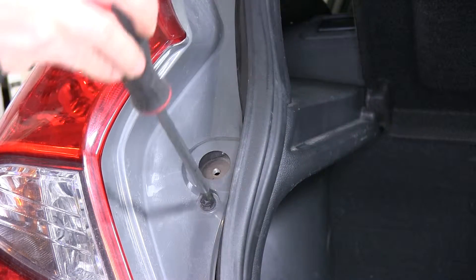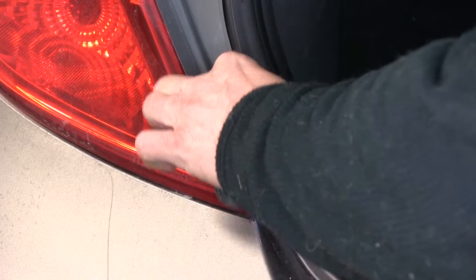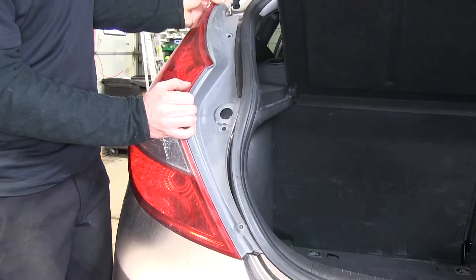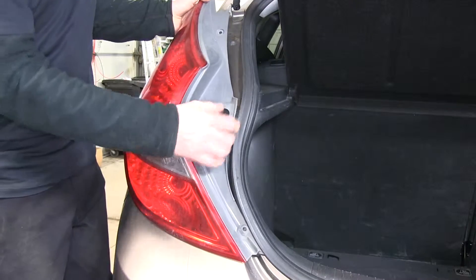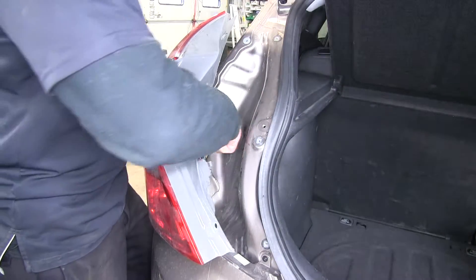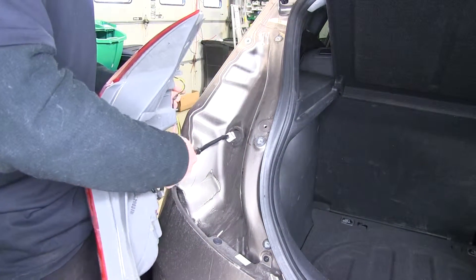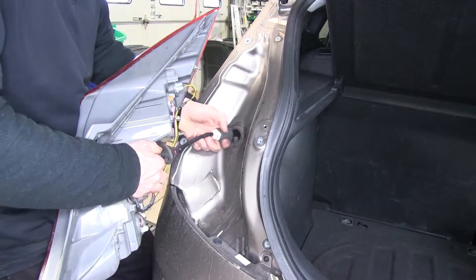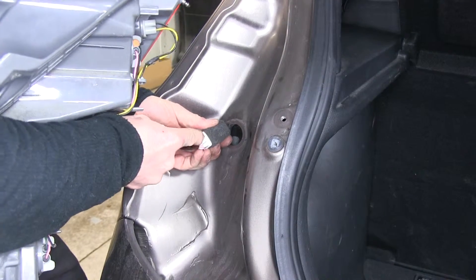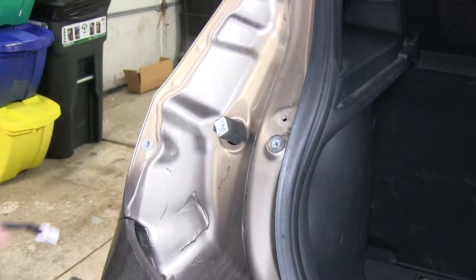You could also use a screwdriver. Pull the tail light up and back a little bit — it comes apart pretty easily. To get to the quick disconnect, pull the grommet out of the wall, then push down the tab in the center and pull it apart. Set this aside and do the other tail light on the passenger side.